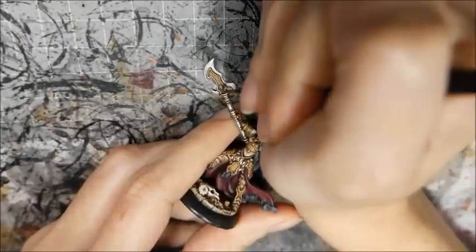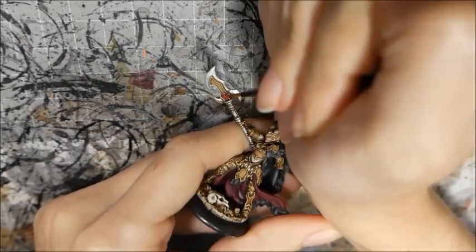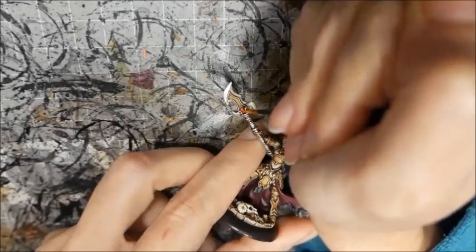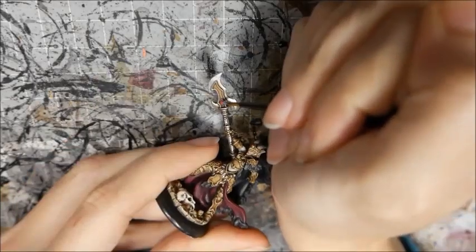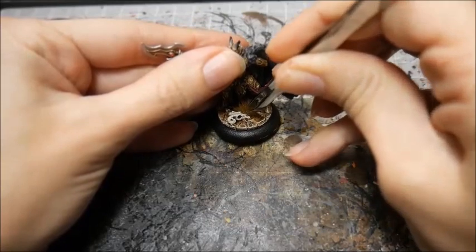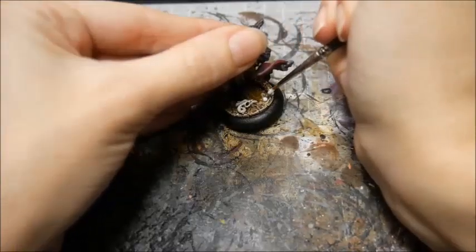Finally I base the gemstones with Sanguine Highlight, then highlighted with Cador Red Base followed by Cador Red Highlight. I painted a white reflection dot and then painted the gems with gloss. I based the model with grass tufts and static grass.